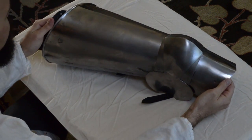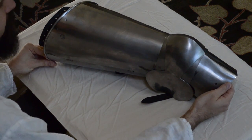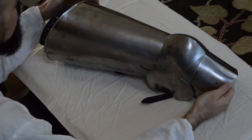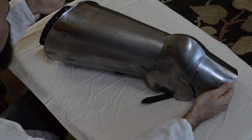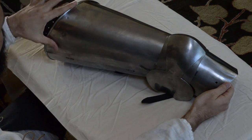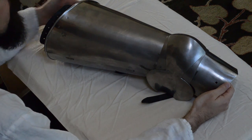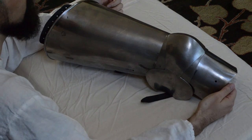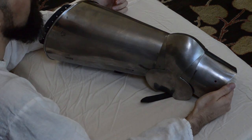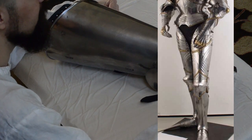Another thing that changes over time is the shape of the upper edge of the thigh. In some of the earliest examples the top of the thigh seems pretty level and flat, and then over time you see the outside of the leg start to grow to protect more and more of the hip, until in late gothic armor the outside of the cuisse comes up and covers very high up over the hip.